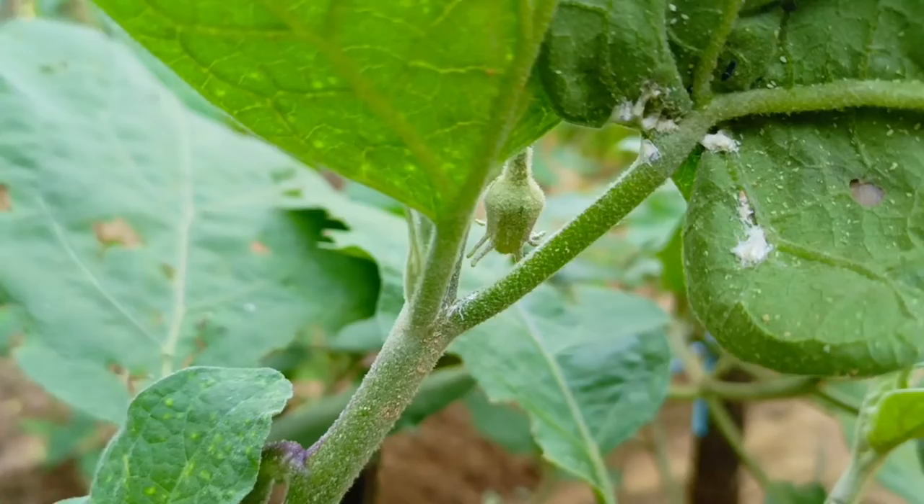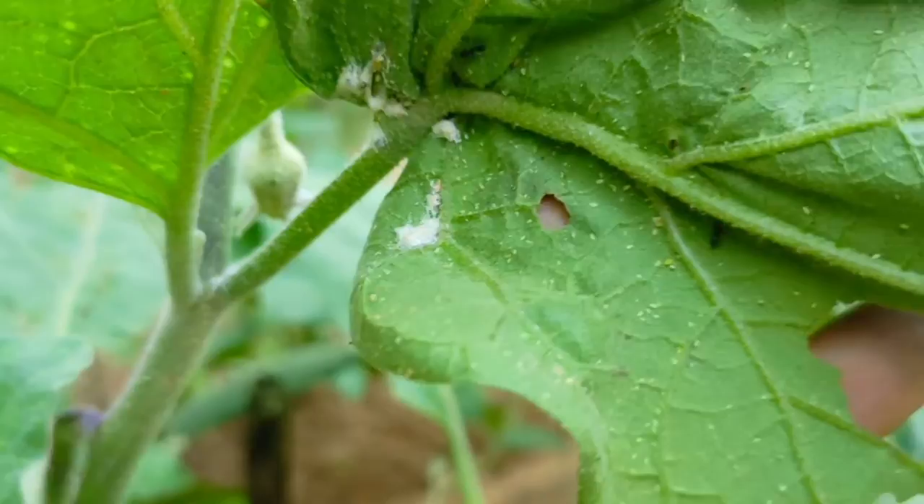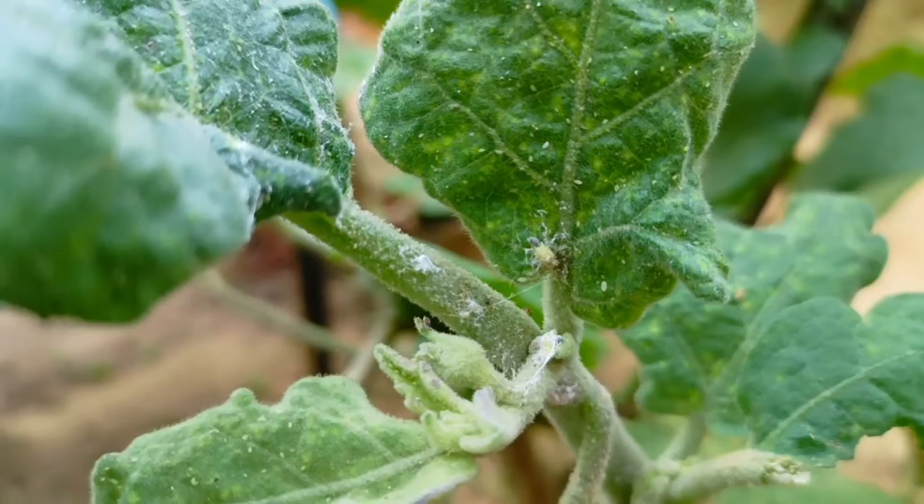Mealybugs suck plant juices from fruit crops, potatoes and many kinds of houseplants. Feeding results in yellowing leaves and dark, dirty patches that are a fungus growing on the mealybug's sweet excretion or honeydew. As they feed, some species inject toxins that damage plant tissues.